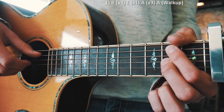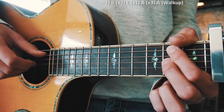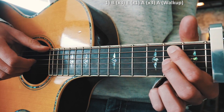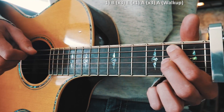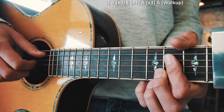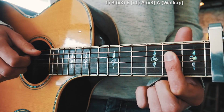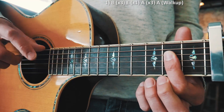Let me give you the first chord progression. We've got that B shape — we're going to do that three times. Then we're going to change to that E shape once, and then we're going to go to the regular A shape and do that three times.